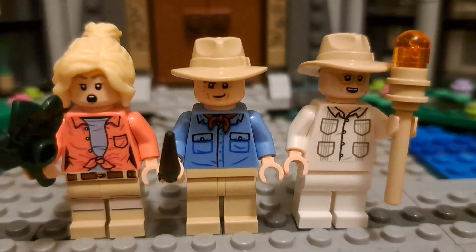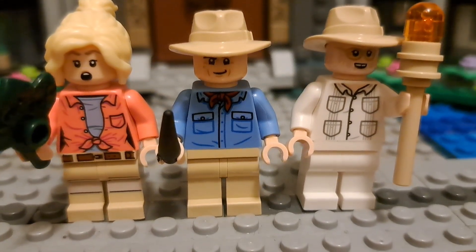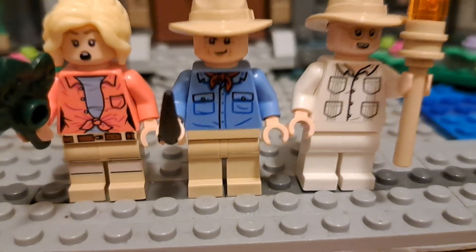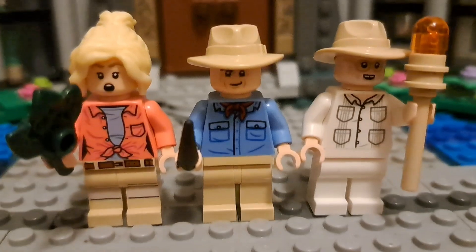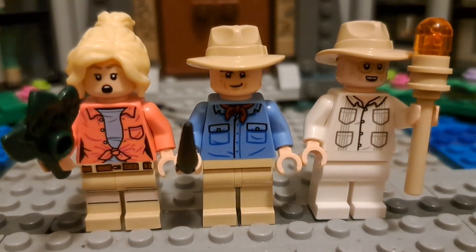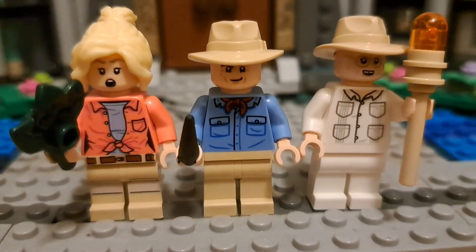We have Dr. Alan Grant, which is our only non-dirty Alan Grant in this wave, with the ash and his signature red scarf. I also gave him this darker Lost Artifact claw, because the one that came in the set was much more light, which isn't very accurate to the movie.